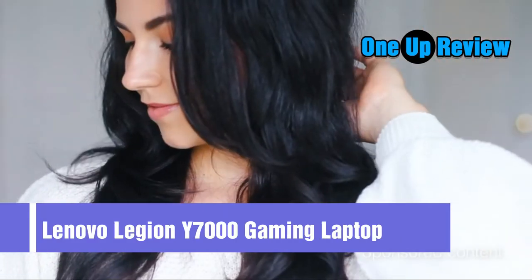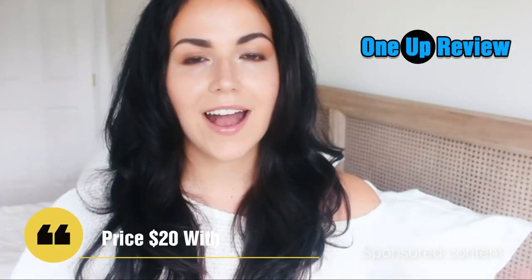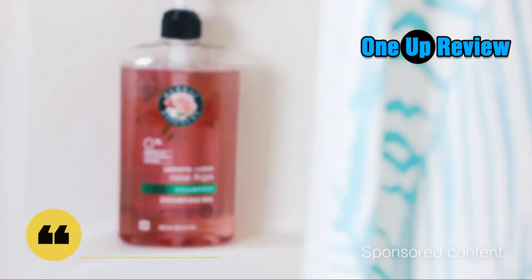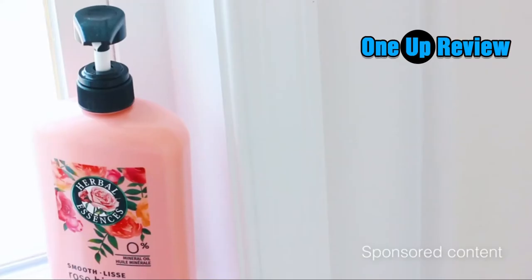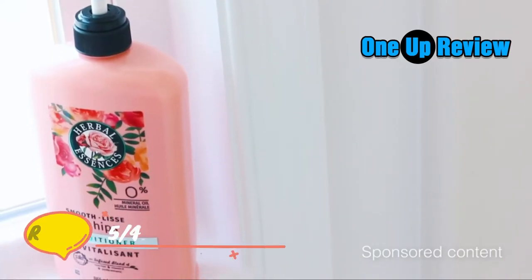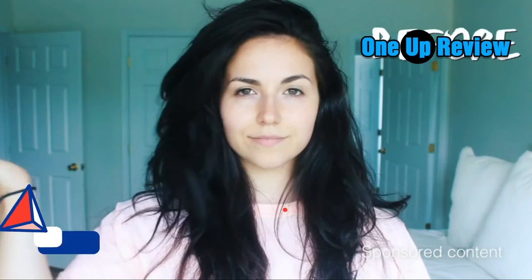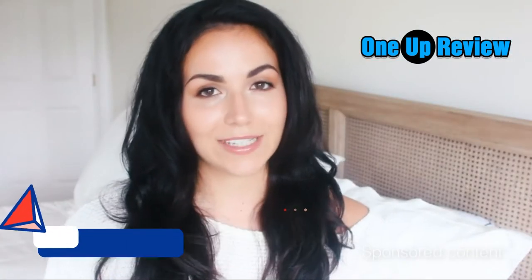If you're like me and you struggle to get that effortless, silky smooth, no-frizz hair, I have the product for you. I recently tried out Herbal Essences shampoo and conditioner with vitamin E, jojoba extract, and rose hips — it is a game changer. Truthfully, I was blown away at how smooth my hair was after just using the shampoo and conditioner. It's pretty rare that my hair looks like this.